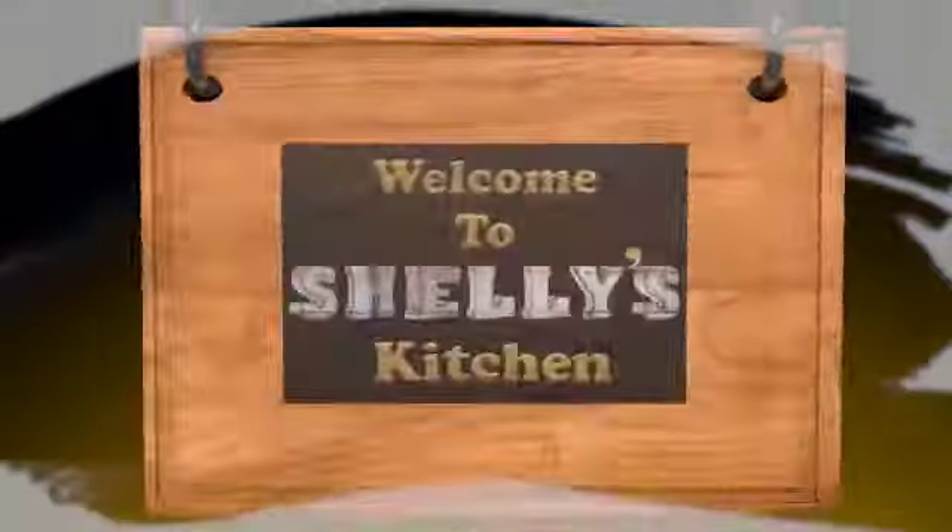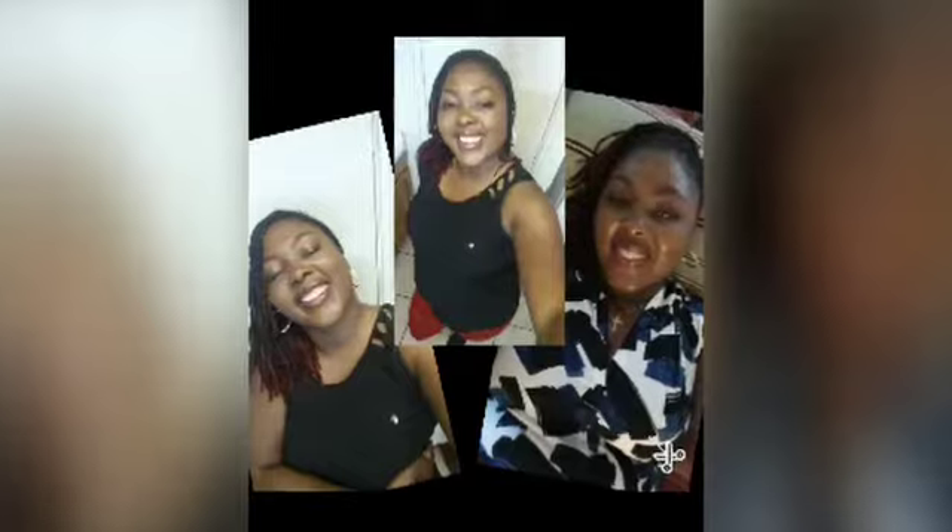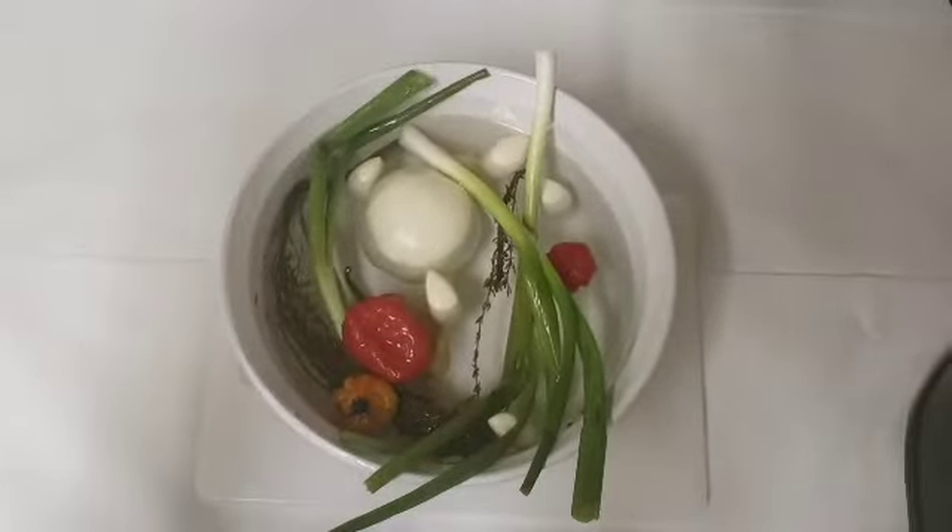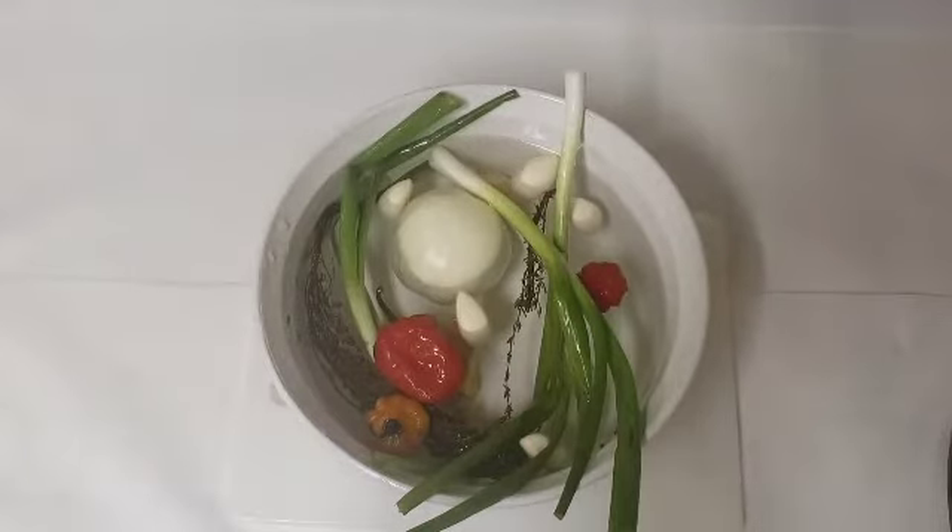Hello everyone, welcome back to my channel. This is your girl Shelley and today I'll be making some jerk seasoning. These are some of the things that I'll be using — make sure to wash these vegetables and spices properly before using.